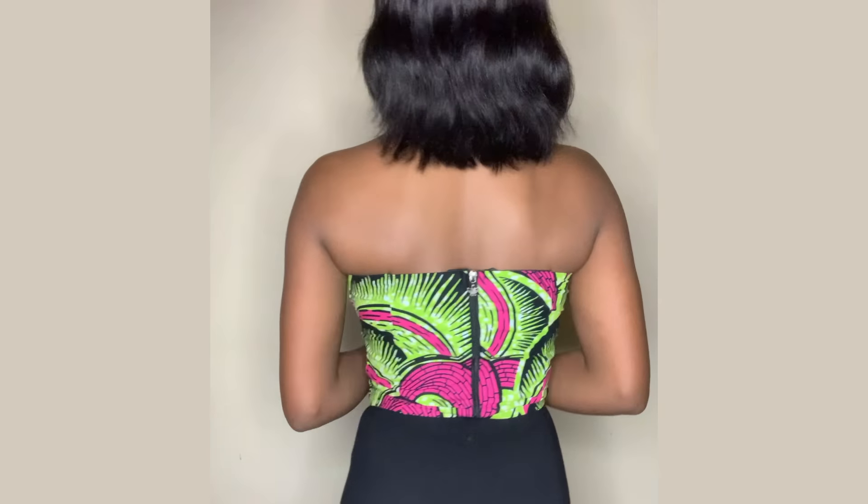Hey guys, welcome back to the channel. My name is Osetale. If you are new here, you are highly welcome. Please hit the subscribe button and notification bell so you get notified when we post new videos. Today's tutorial, I'm going to be sharing with you guys how I made this beautiful corset crop top using bra cups. If that's something you're interested in, keep on watching.